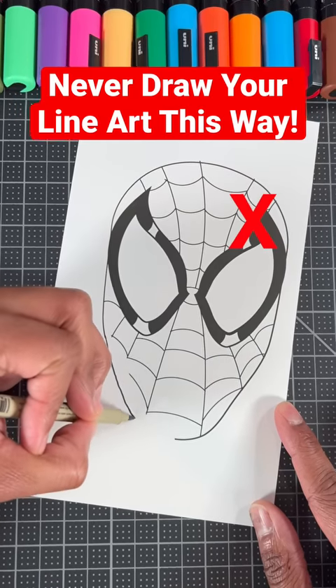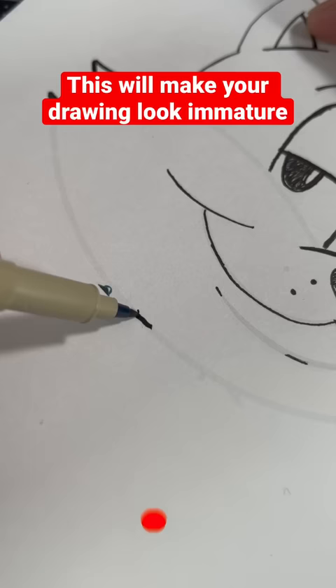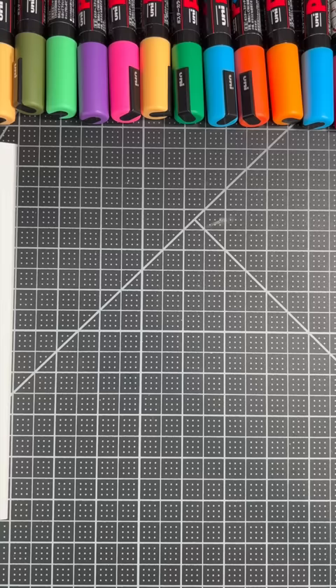Don't make these mistakes while drawing your line art. Mistake number one is to draw with shaky lines. This will make your drawing look immature. Instead, draw your lines with a quick, fluid motion. This will make your line work look confident.